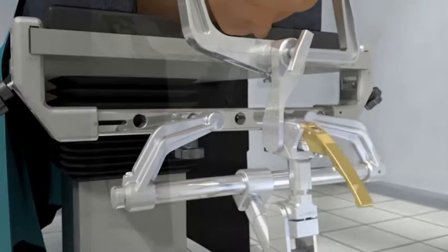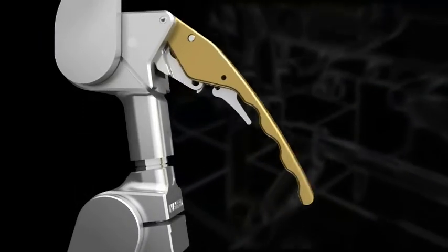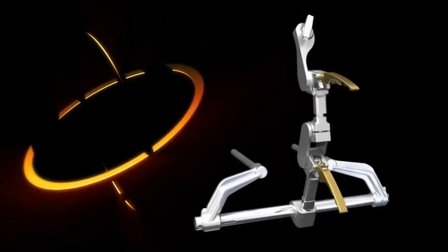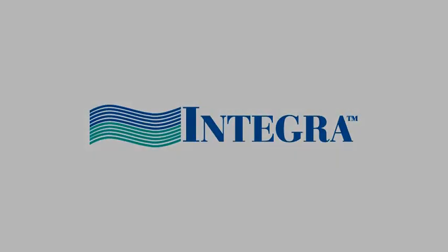The 360 provides easier movement and attachment to the Mayfield skull clamp, faster setup and attachment with just two locking handles, and the added security of self-locking latches on both locking handles. The Ultra 360 is the next generation of Mayfield cranial stabilization equipment, brought to you by Integra.